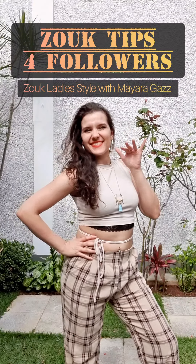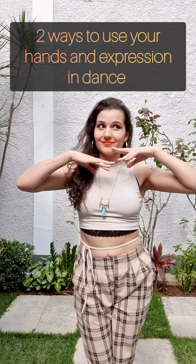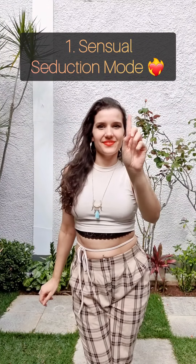Hello, Zook Divas! Let's go to another tip! Today we're talking about two ways to use your hand and expression in dance.